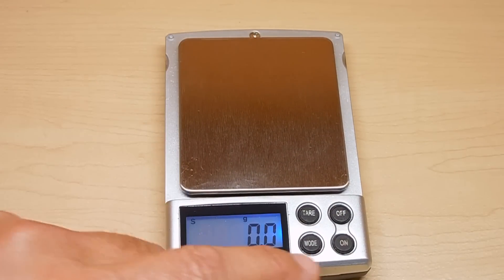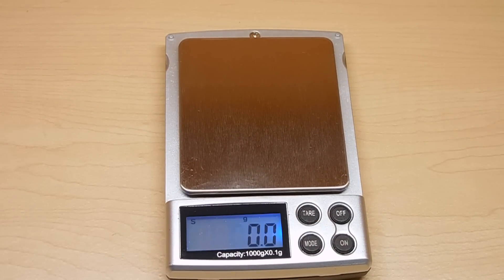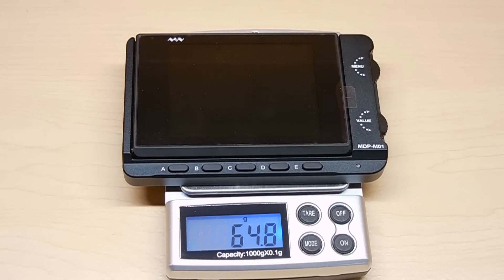Let me show you the weight of the unit. I set for grams. And here we go — 101.2 grams.